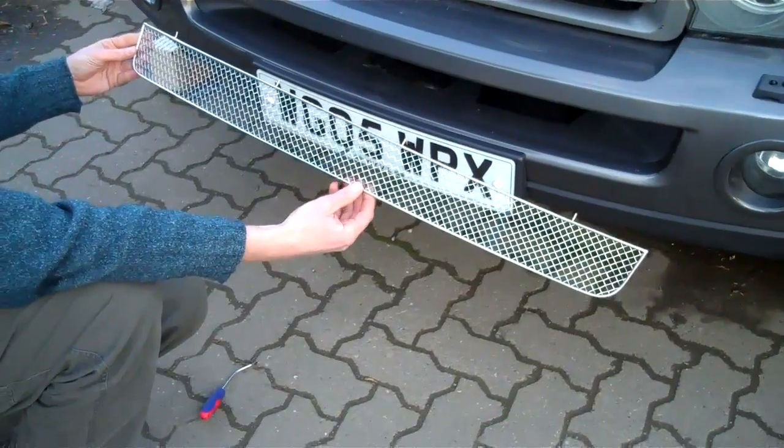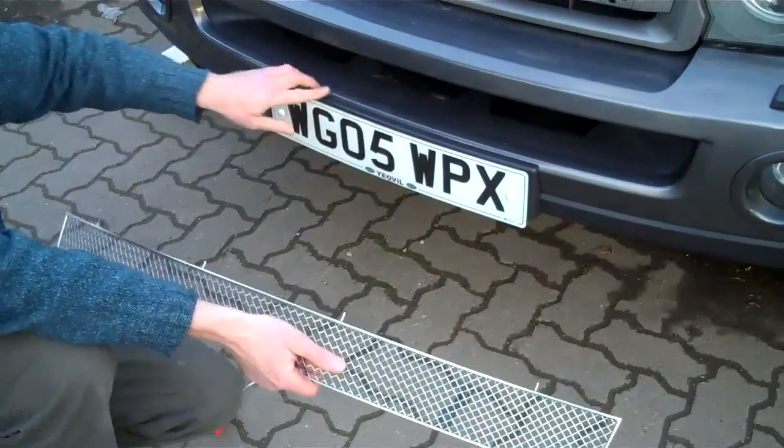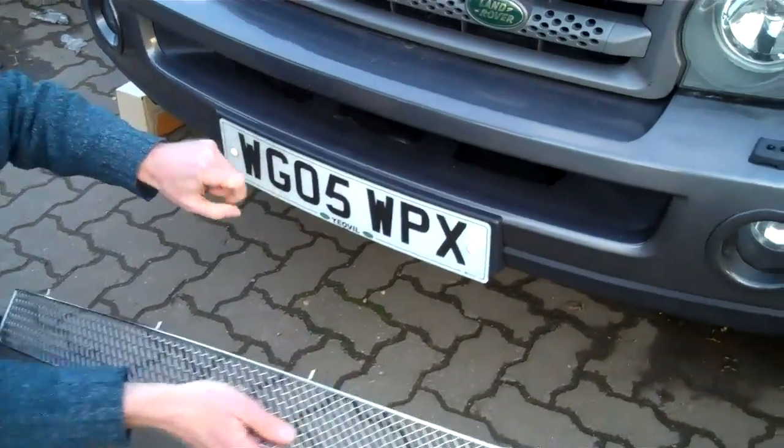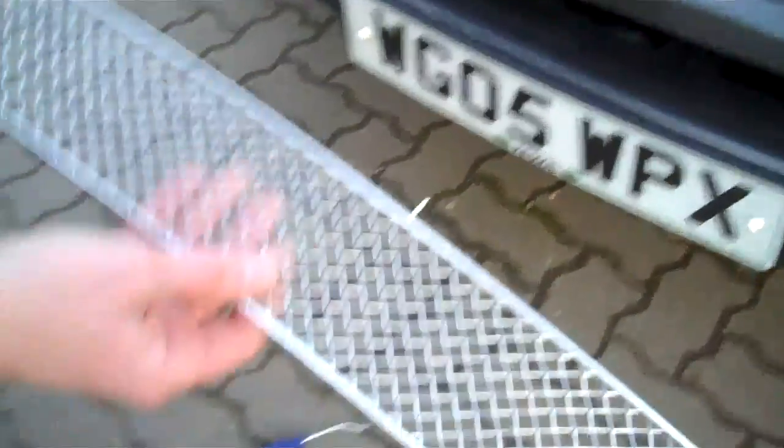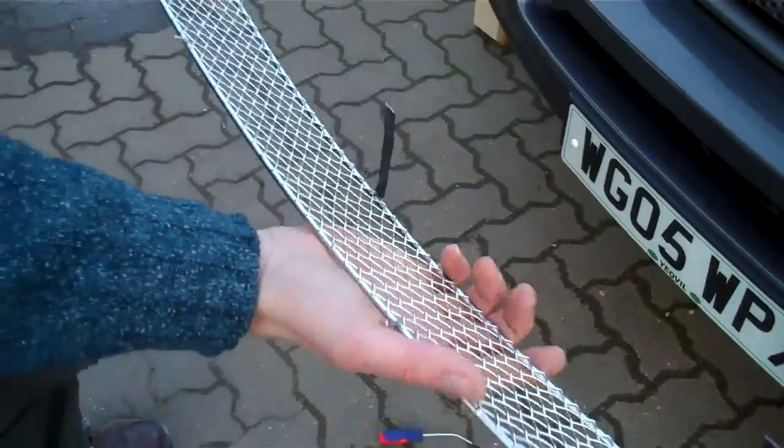This is the mesh grille for the Range Rover Sport that fits in this aperture. Currently there's nothing in this aperture and if you look through you can actually get your fist all the way through to the main radiator, which is obviously not good because stones can punch your radiator and that's an expensive repair. So we've designed this mesh grille that looks good and gives you some protection.